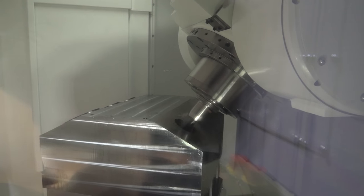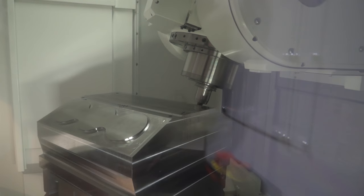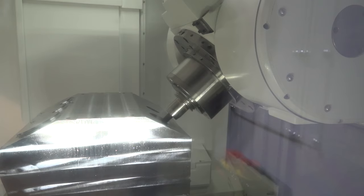The machine as standard comes with a 10,000 rpm spindle, offering great versatility for a number of applications with up to 37 kilowatts of power. According to the application requirement — for example if a customer is cutting titanium — we can offer a high-torque 7,000 rpm spindle with 740 newton metres of torque. But if a customer is cutting aluminium and a high-speed spindle is required, we can go up to 15,000 or 18,000 rpm.